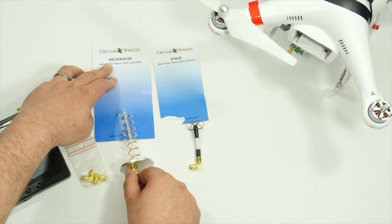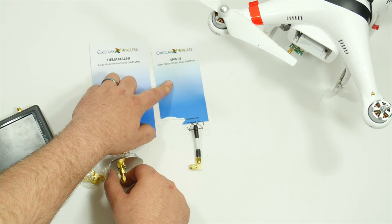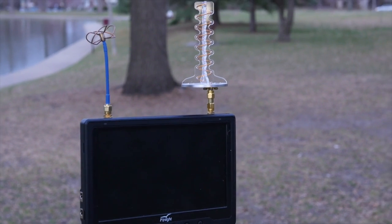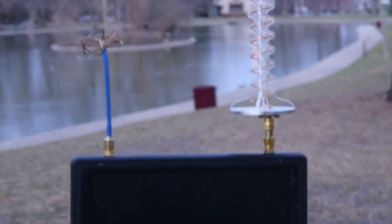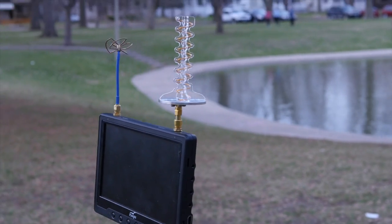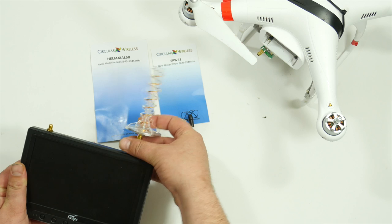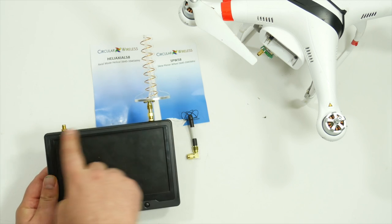This one is the Heliaxel 58 and this is the SPW 58. I am using that on my DJI Phantom 2 with my 600 milliwatt immersion transmitter, and this one goes on the monitor. I have the Black Pearl diversity monitor and it will go off of both antennas.